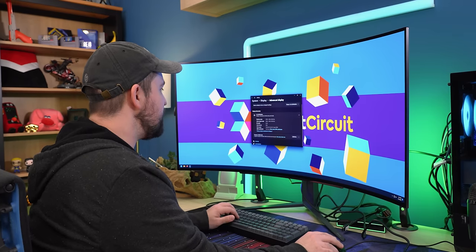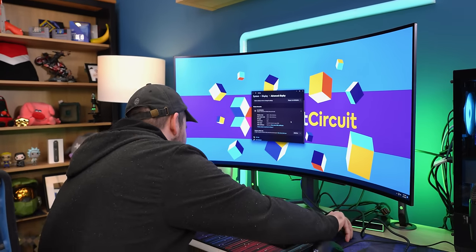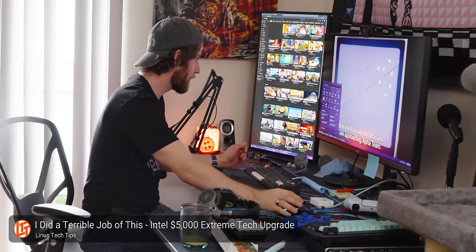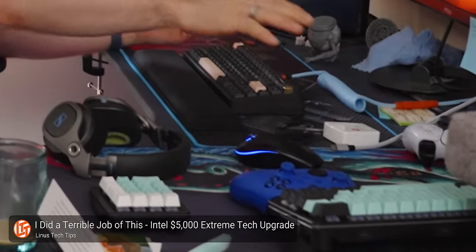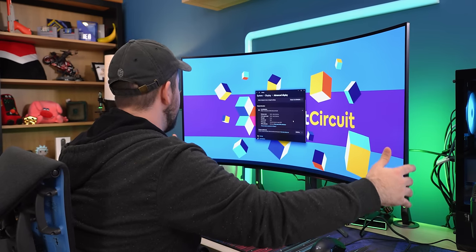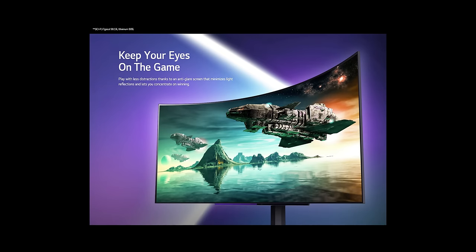We're getting this set up. This thing is huge — look at the size of it when I'm just sitting right in front of it, and we've got it pushed all the way back to the edge of the desk. I'm definitely a multi-monitor kind of person, but if I was going to go with a single giant display, it'd probably be this one. Everything seems to be working just fine right out of the box.